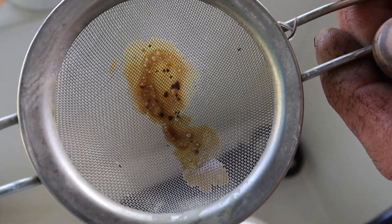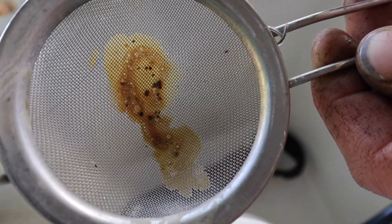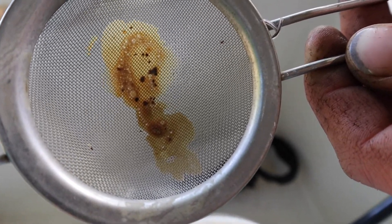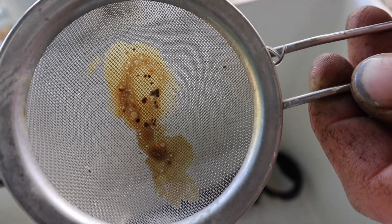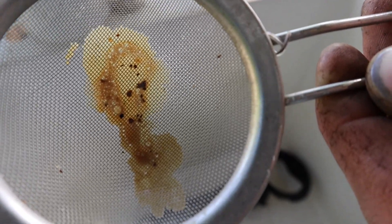Here you can see some of the particles that were in the solution itself. This is just some of the solids that end up solidifying as time goes on. If this ended up going through the sprayer it would end up clogging the nozzle. Most of these sprayers you can unclog, but the less of that you have to do the easier and more pleasurable the experience will be.